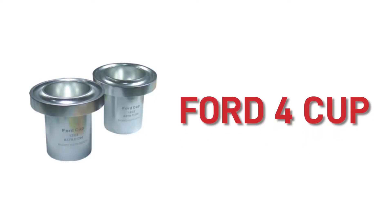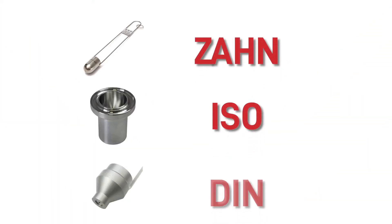Before we get into how to use the viscosity cups, it's worth mentioning that there are a few different types of cups. There is the Ford 4 cup, which is our most popular and one that all our timings are done for in this video. However, there are others including the Zahn, ISO and DIN cups, which the timings will need converting over to get an accurate thickness reading.